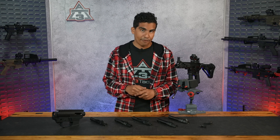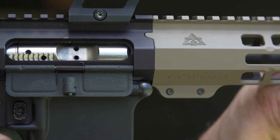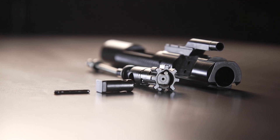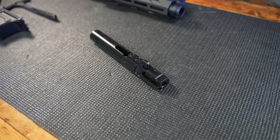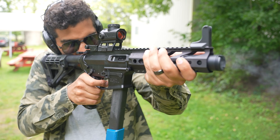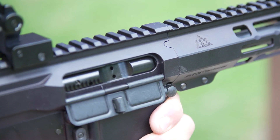It's CJ with AT3 Tactical here, and if you're new to the AR squad, you'll hear the term BCG or bolt carrier group thrown around a lot with AR platforms. If you look at a typical AR-15 or even an AR-10, the BCG will be made up of two main pieces: the bolt carrier and the actual bolt. With 9mm, the most common system is what's called direct blowback, which forgoes the rotating locking lug system like your typical AR-15 uses.